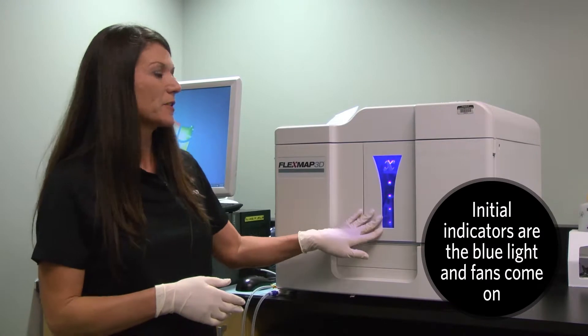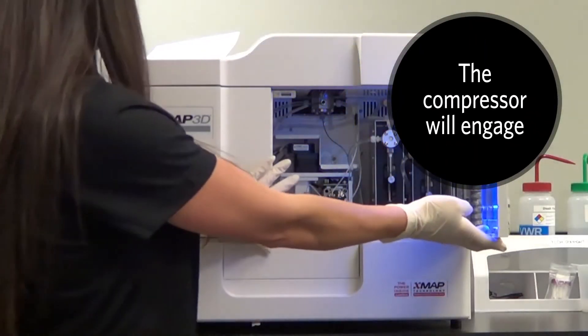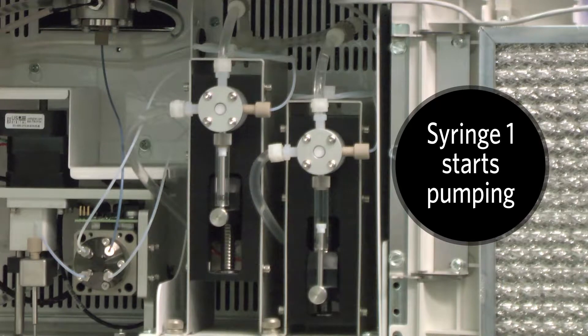So once the instrument is on, the first thing you're going to see is the blue light. You'll also hear the compressor engage, as well as the sample valve. And here the sample syringe is now pumping — this is syringe 1.